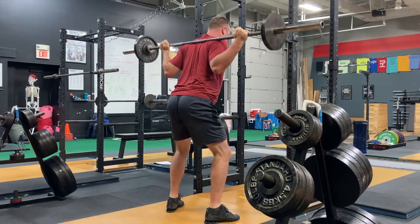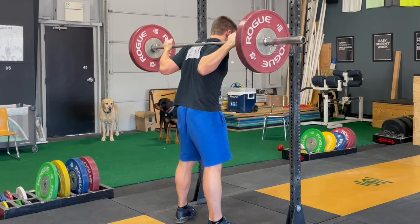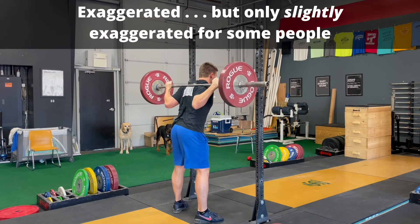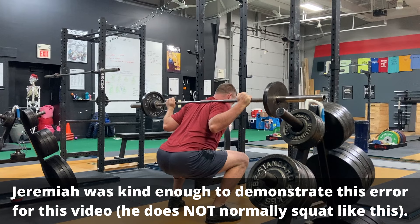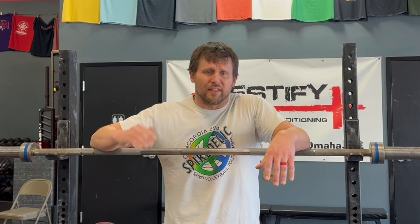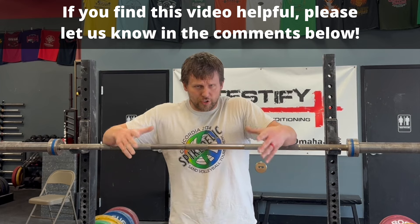Watch the back of your squat while you're squatting. If you start to see more wrinkles develop in the back of your shirt — specifically the base of the back of your shirt — you are probably overextending your back when you're starting to squat. If it looks like you're twerking when you're squatting, this is a problem. We want your back to be nice and rigid and flat, not arched. This mistake is far more likely to cause back discomfort than a rounded or flexed back.